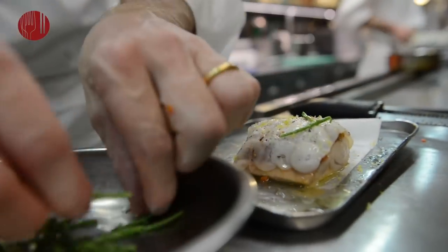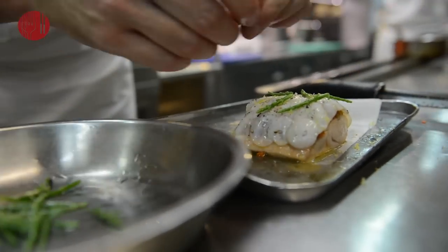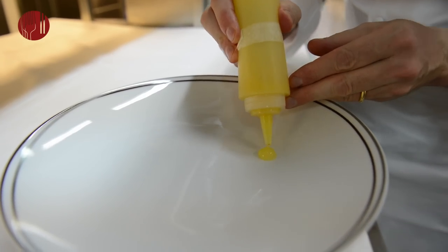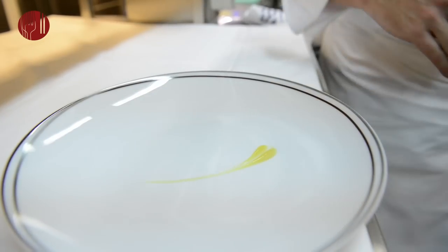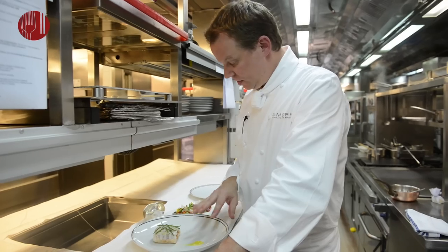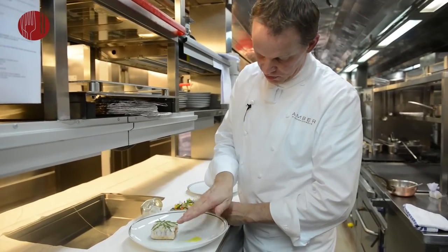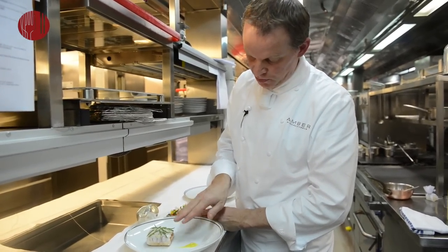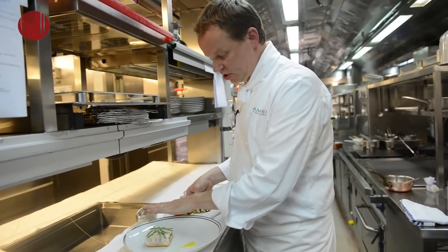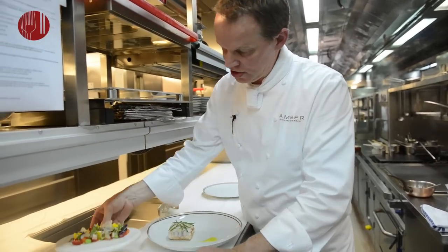Then salicornia — this is a vegetable that grows on the shores in my hometown. It has a slightly salty taste. Put a little bit more of the lemon purée on the plate, then the fish, and clean the plate. This is the final product: the sea bream with the braised octopus, the scales of octopus, the lemon, and the salicornia garnish.